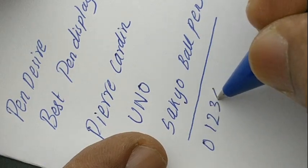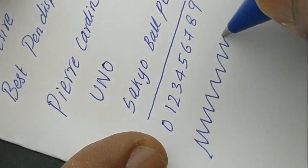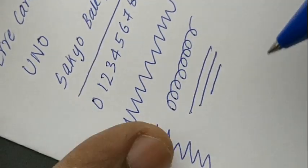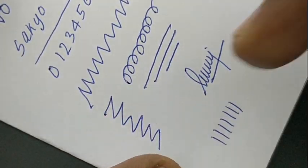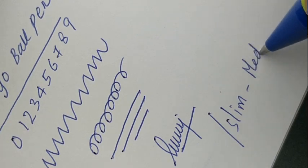These refills are available with Pierre Cardin dealers. All together, a nice move from Pierre Cardin — just by changing the die-cast body they are getting another pen at the price point of 50 rupees. This is the Yuno Sakyo from Pierre Cardin.